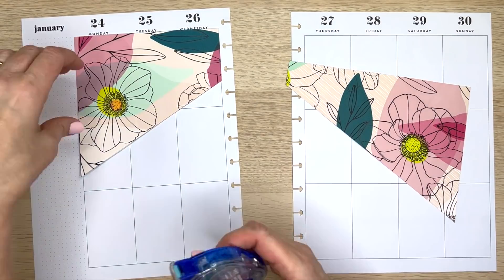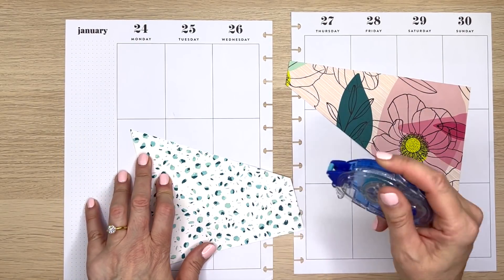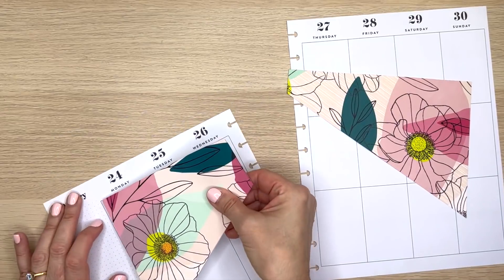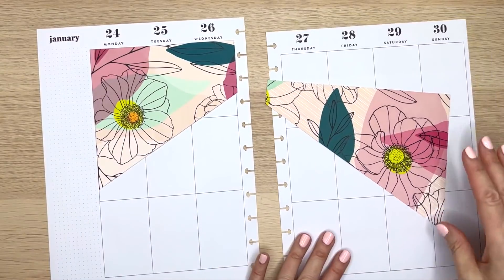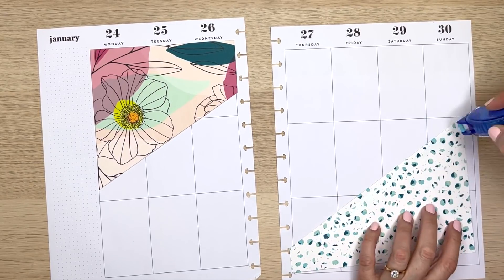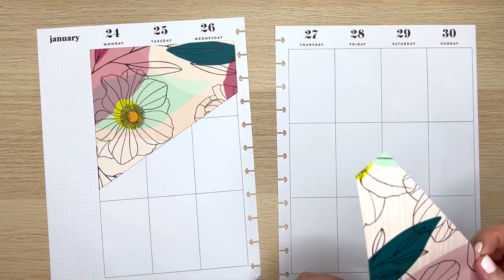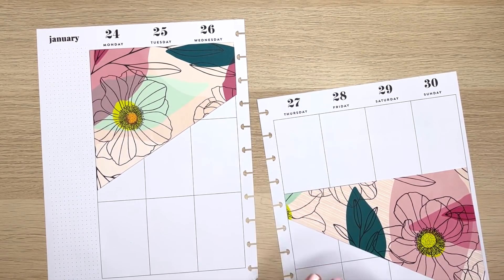I'm going to get my Tombow Mono Adhesive Tape and we're going to tape these babies down for Cindy. Cindy, you wanted me to try something experimental? Well, this is experimental enough for me. This paper is very gorgeous. At least we have that. I hope at the very least I gave you a laugh — that I can't figure that stuff out — and at least maybe it made you not feel so alone.